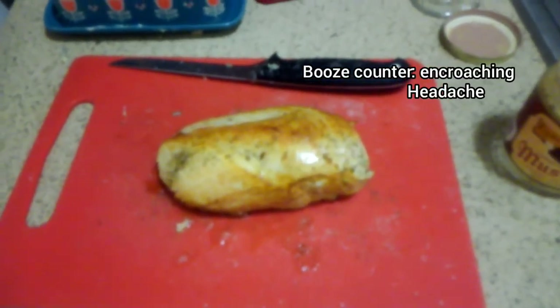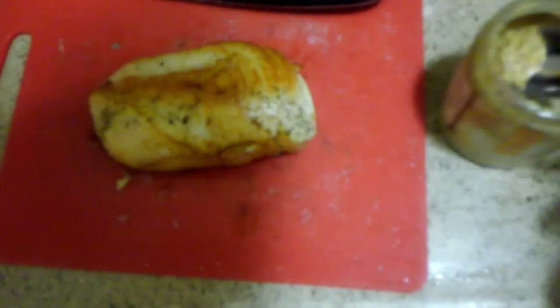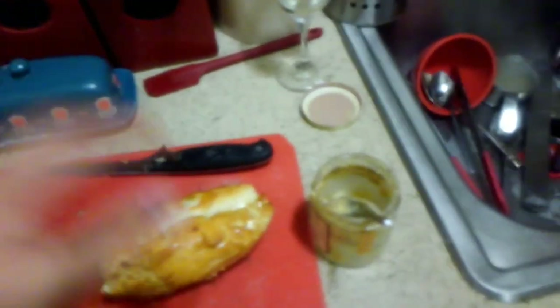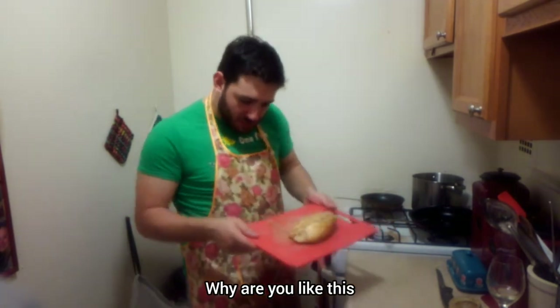Now that we've added a little pepper to our chicken, time for a little mustard. I'm using an Asheville favorite called Lusty Monk Mustard. So nice and tender. Now that our chicken is dressed with the best mustard in the world, I'm gonna chuck it in the fridge real quick so it doesn't overcook.